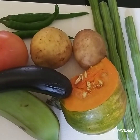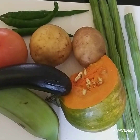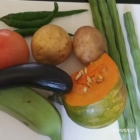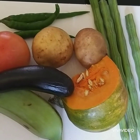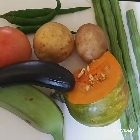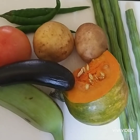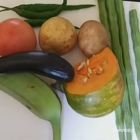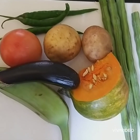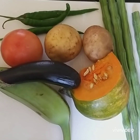aubergine, tomato, potato, and green chili. If you are watching my YouTube channel for the first time, could you please subscribe — it will be more helpful to me. Thank you all to my subscribers and to everyone who liked and shared with your family and friends.